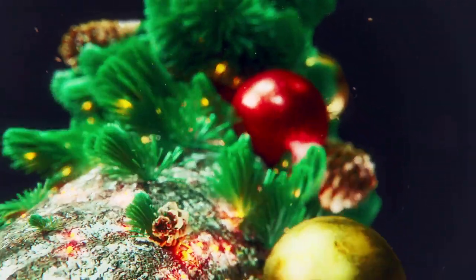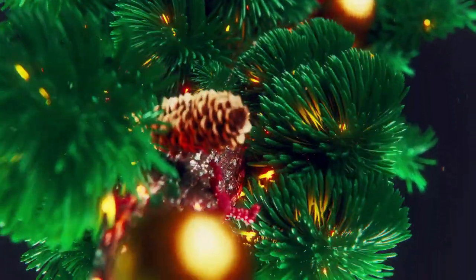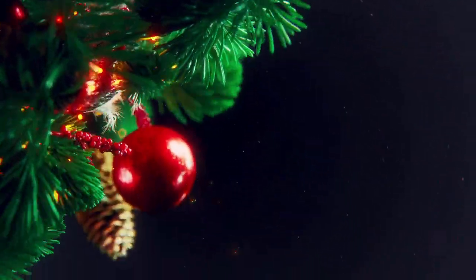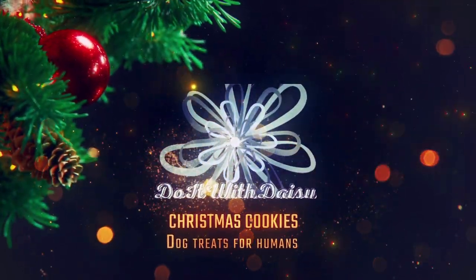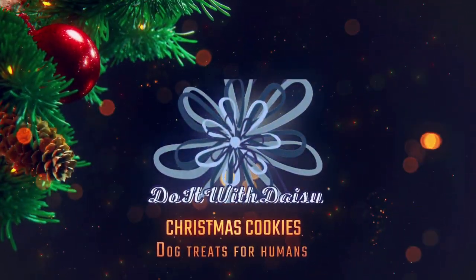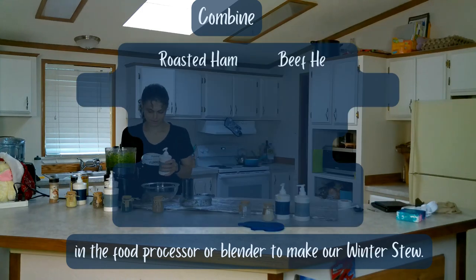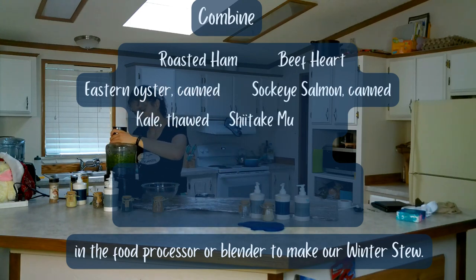Before we get started, we need to make a hearty winter stew to balance the nutrients present in today's recipe. Combine roasted ham, beef heart, eastern oysters, sockeye salmon, and kale.